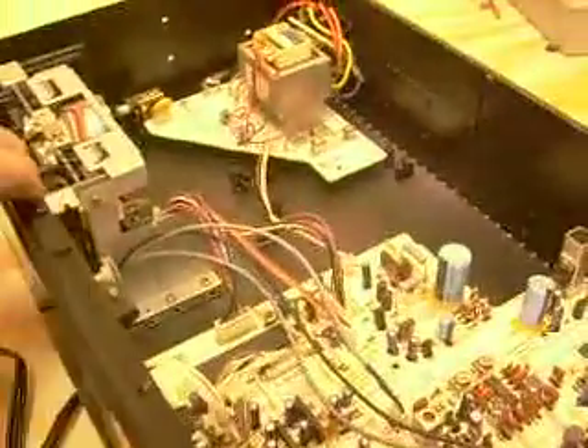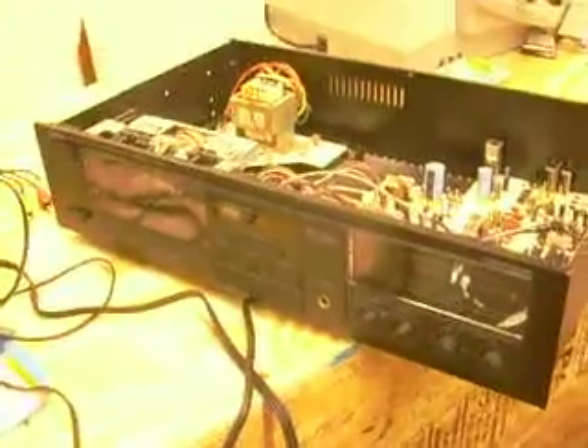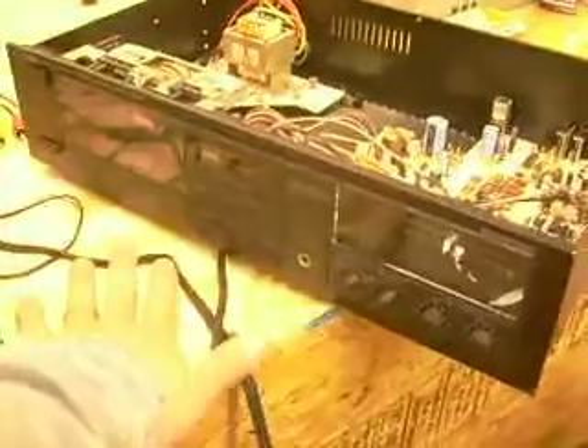Look at that nice transformer. Notice most of this is hollow. Now, this is a Yamaha. I have a Sony at home, and that has dual decks on it. This is only a single deck. Apparently, it came from Europe, because see that big bunch of wires right there? That is a voltage selector. Neat stuff. It was bought somewhere else and brought here.